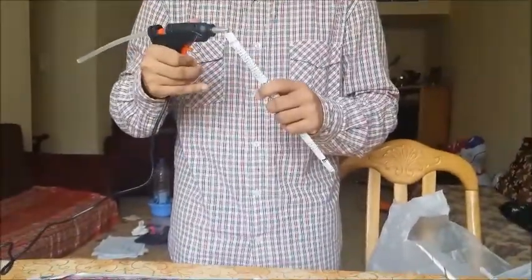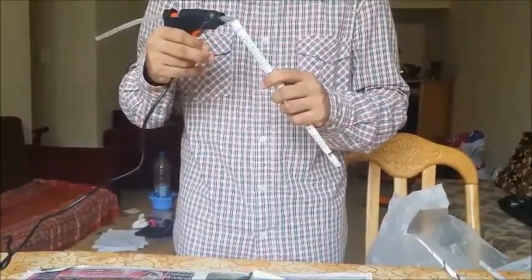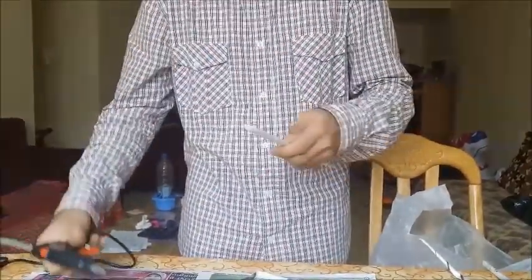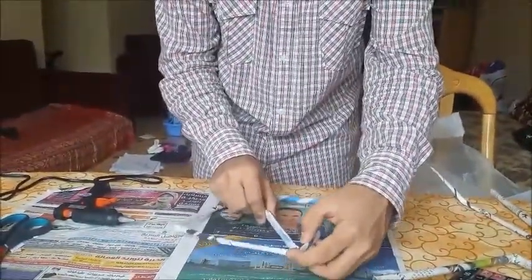Let me just apply some glue here with my glue gun, as it is quick drying. Be careful — it's hot. If children are doing this, adult supervision is very necessary.